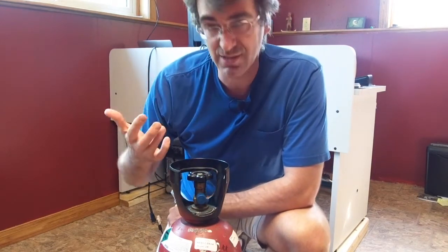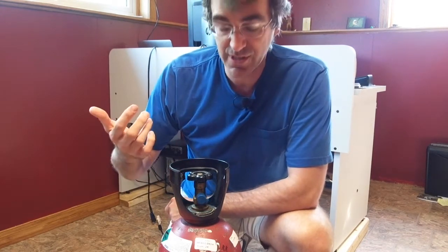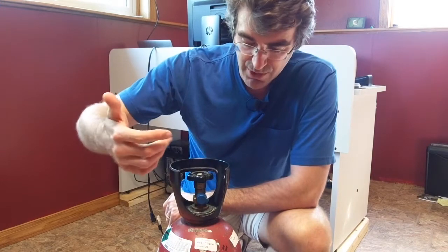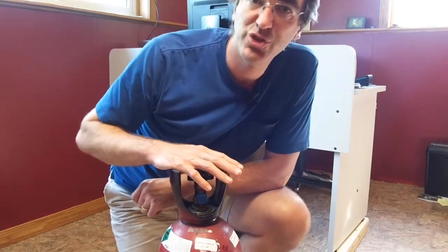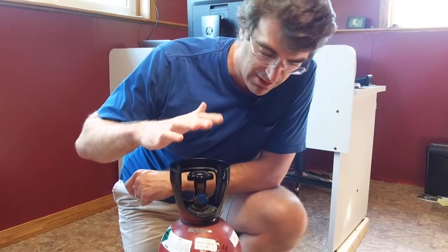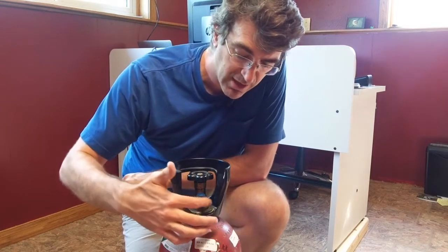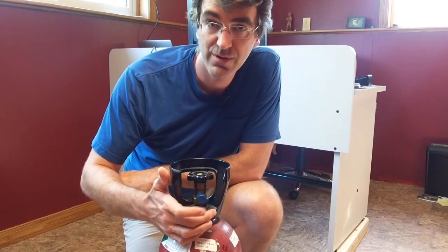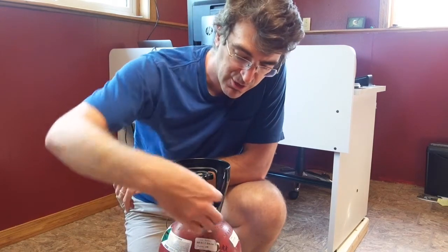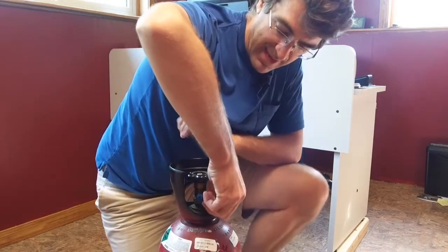First thing: when you pick up your CO2 tank or get it — I have to do CO2 exchanges, so every time I get a different tank from the company that does the refills — it comes with a protective cap over the CO2 nozzle. You'll want to grab the tab and pull that off.